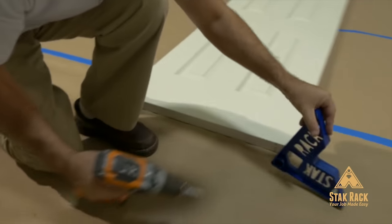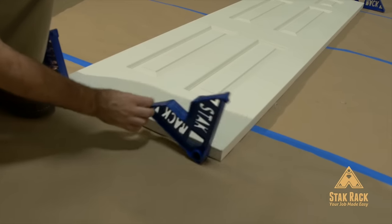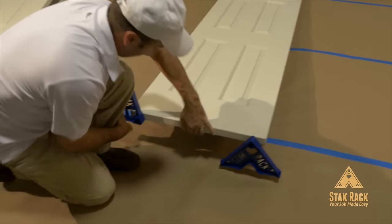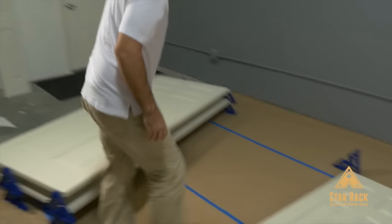Continue with all remaining corners. Do not over tighten — this will allow the rack to pivot. It is important to keep your racks in line. Always measure from one side and keep all measurements the same on the remaining doors.